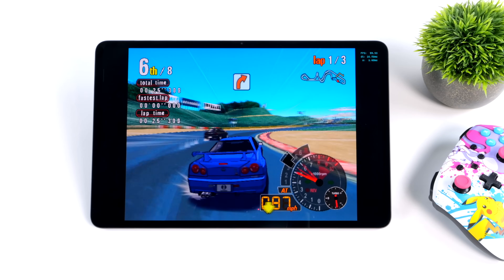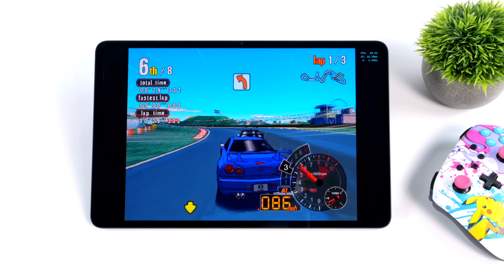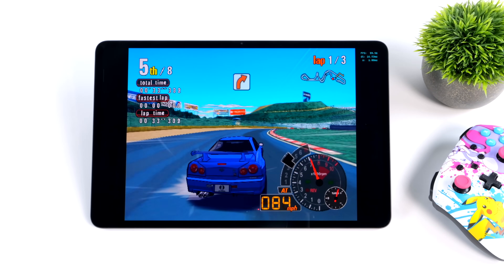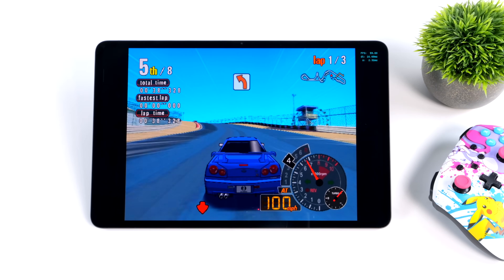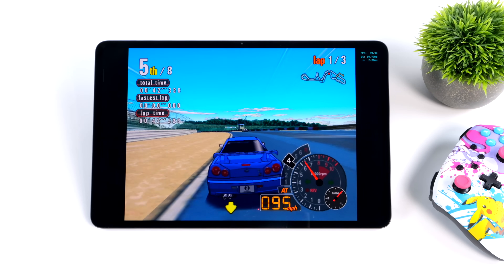Moving over to some GameCube using the Dolphin emulator — Auto Modalista at native resolution. With the Snapdragon 8 Gen 1 there are a few GameCube games that still don't perform great, and I chalk that up to the emulator itself, but a lot of optimizations have been made and we're seeing great performance on this tablet.